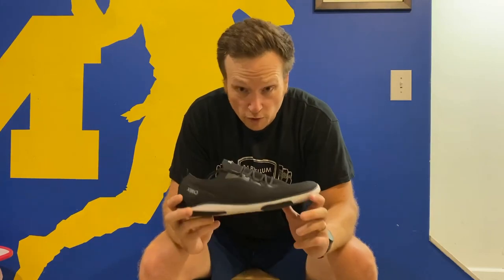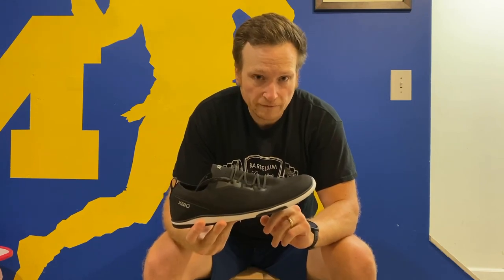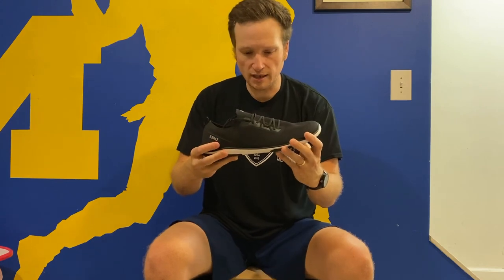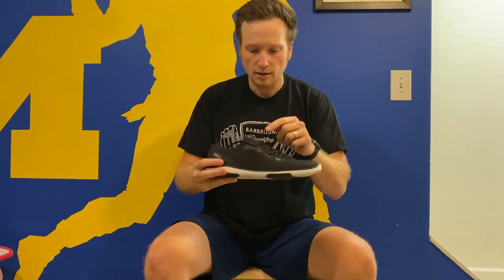Comparing this to some other Xero shoes — this reminds me a lot of the Forza Trainer from last year. I think I like this better, because I didn't really like the Velcro strap as it was delivered; it was a little too big for me.